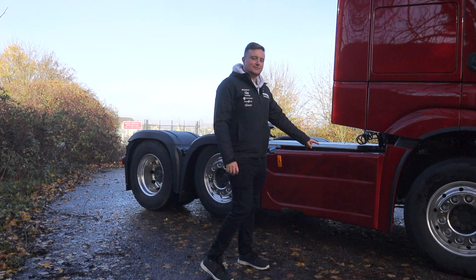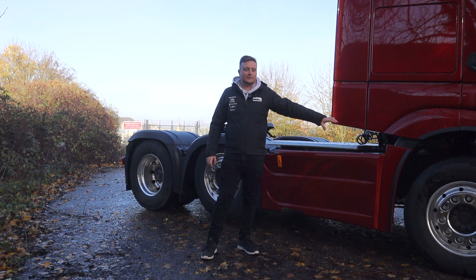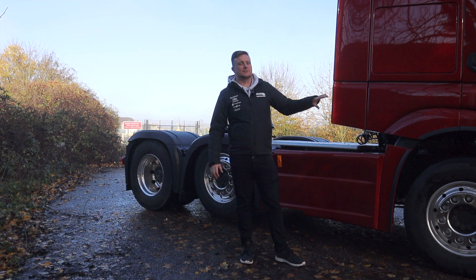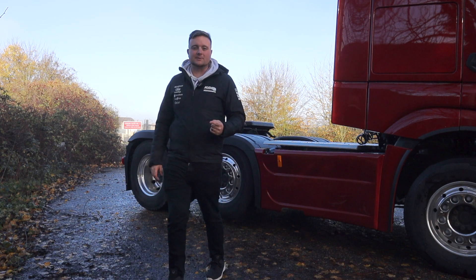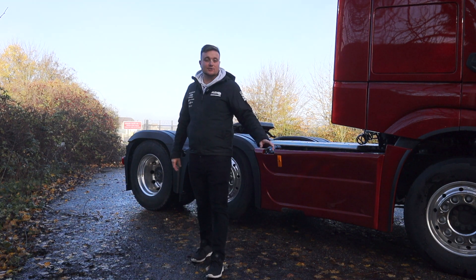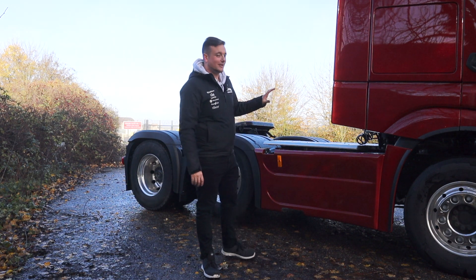We also have our chassis side skirts for the 6x2, colour matched in this lovely metallic red — it's a really nice colour. A bit of background knowledge: this is the metallic version of the Actros 5 launch colour when Mercedes launched it. You might remember seeing some of those images — it was like a matte red. This is the metallic version, and it's a great colour, probably not coming off on camera very well but it really is nice.